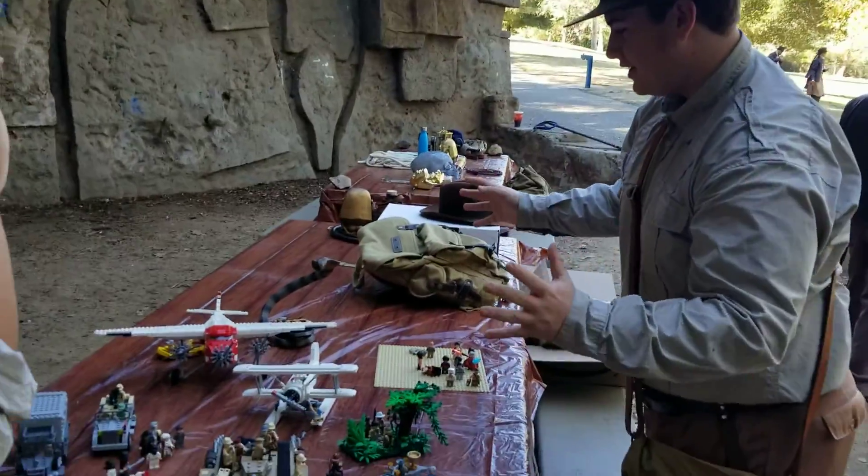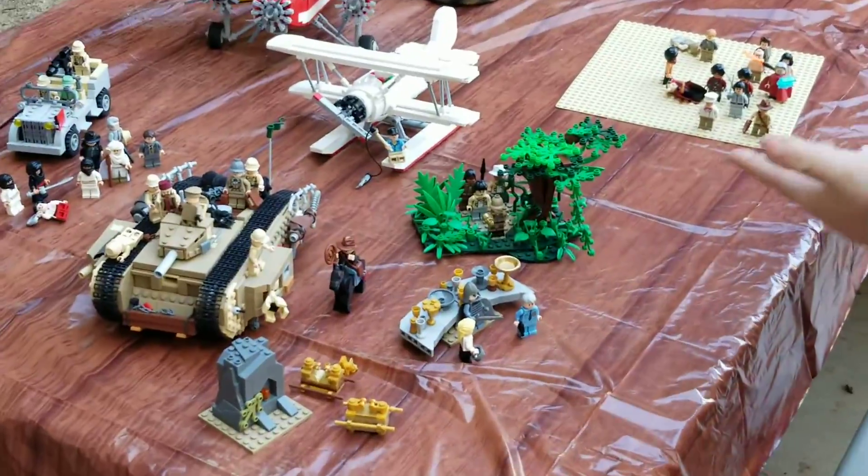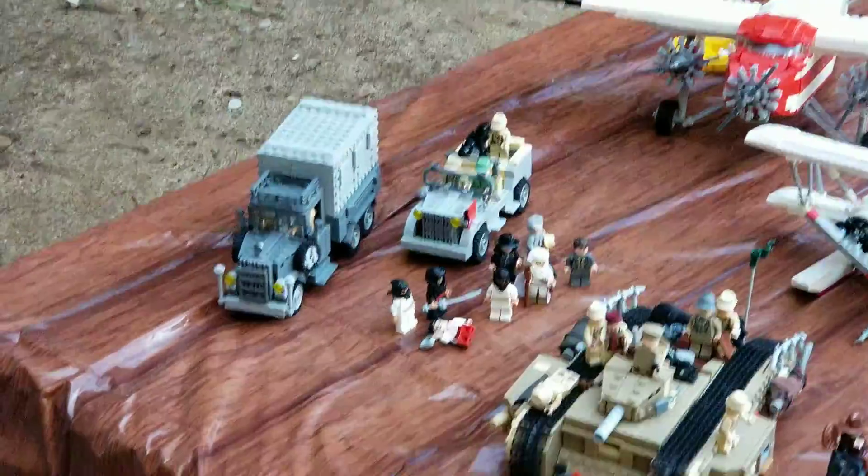This is all of my LEGO Indy collection — MOCs, figures, and semi-customs. I'll start over here on the left.